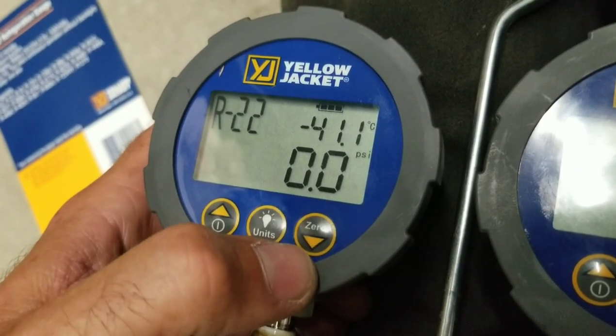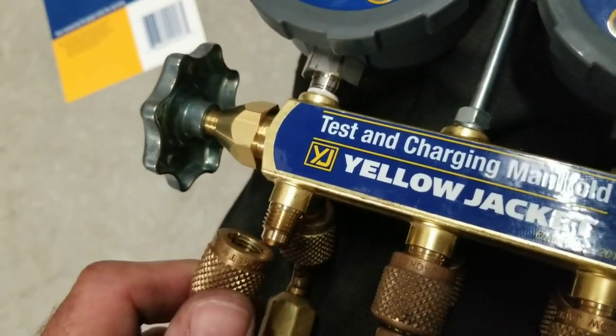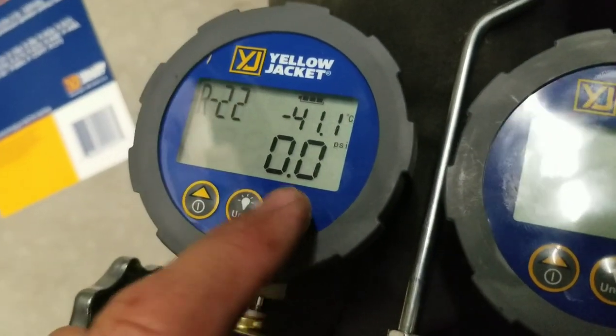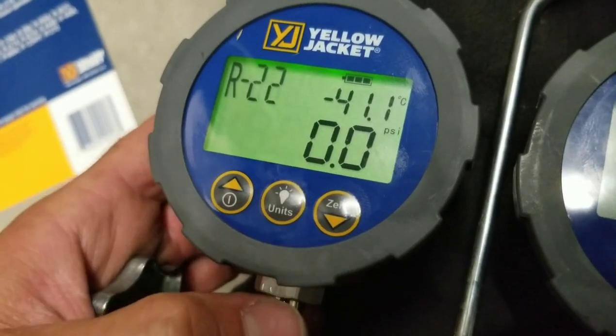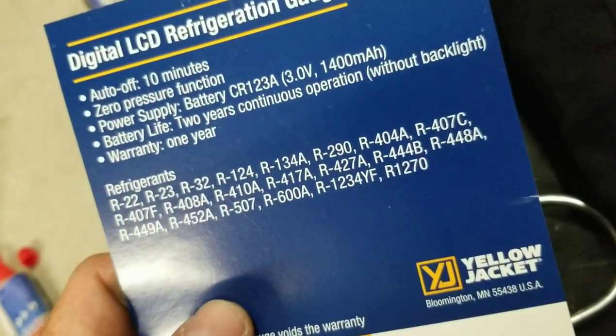There's also a zero button. To zero the gauge, expose it to atmosphere and hold the zero button down — it will zero the gauge. This one's already zeroed for us. It also has a backlight — just push the middle button and the backlight comes on.